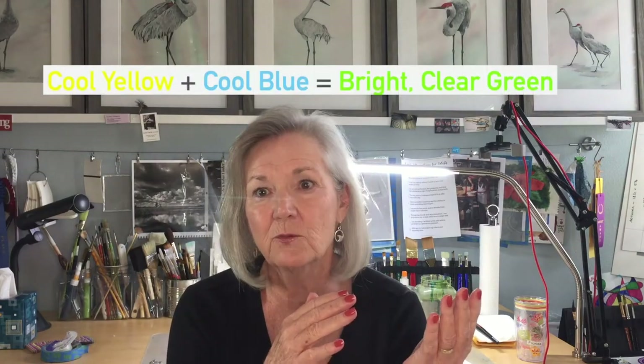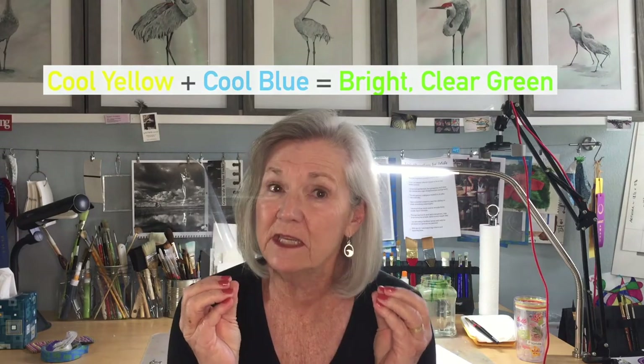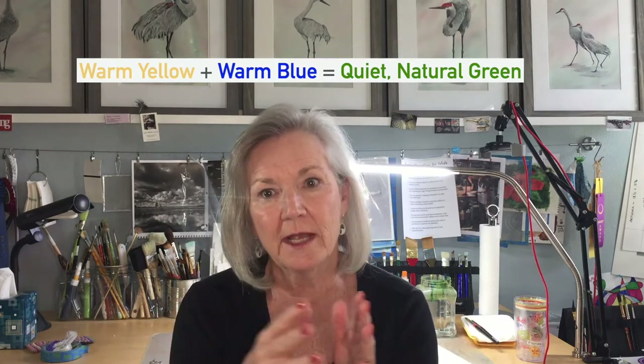Now a good rule to remember is that a cool yellow mixed with a cool blue will give you a bright green. And these bright greens are not necessarily the greens that you would find in nature, but they do have a place in our artwork. If we take a warm yellow and a warm blue, that will make a more natural, quieter, neutralized green. Now these rules apply not just to watercolor, but to acrylic, gouache, pastel, colored pencil, oil — you name it.